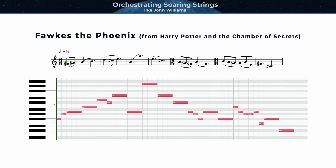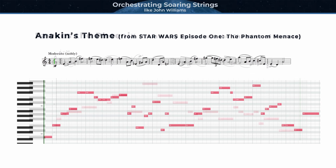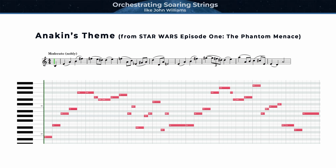I'll be analyzing the following themes, looking specifically at how they're scored for strings. The first is Fawkes the Phoenix from Harry Potter and the Chamber of Secrets — I'll discuss what makes a great soaring string melody, looking specifically at register and contour. Second is Anakin's Theme from Star Wars: The Phantom Menace — I'll look at how Williams considers orchestrational form to help create a compelling theme over the course of an entire three-minute piece.